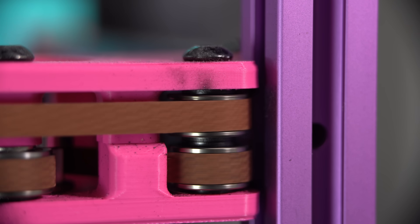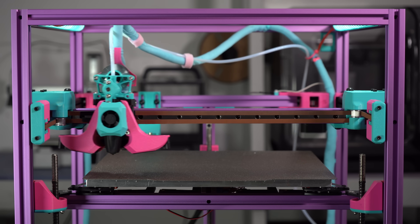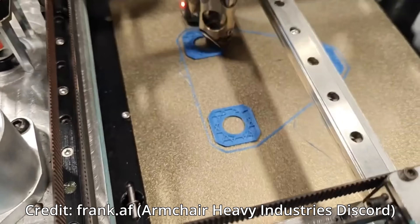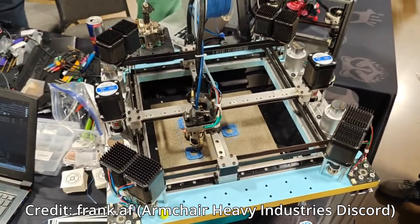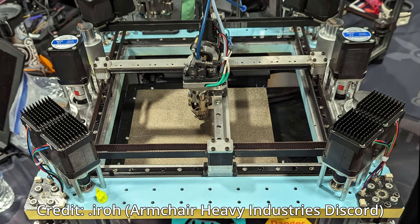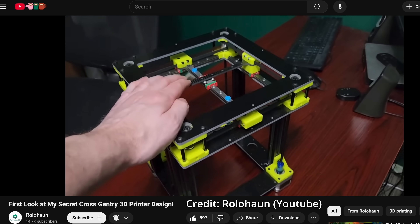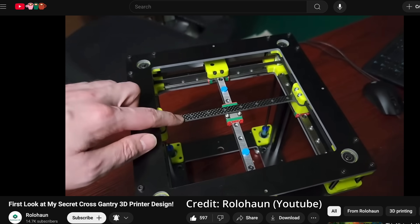Aluminum extrusions and 3D printed parts have long been the gold standard for DIY 3D printers, but lately we've seen bleeding-edge builds take a very different approach. Take a look at Angel — it's a cross-gantry printer with 8 XY motors and a stainless steel halo that all of the gantry components mount to. Using a halo like this makes a lot of sense: you can very accurately machine holes into the surface to make sure everything on the gantry is perfectly aligned, and they're also at least theoretically completely flat. More recently, Rolahan showed off a custom printer using a similar design approach, with the gantry being bolted between two laser-cut plates. Instead of metal, Rolo is using G10, a type of fiberglass composite material for prototyping.